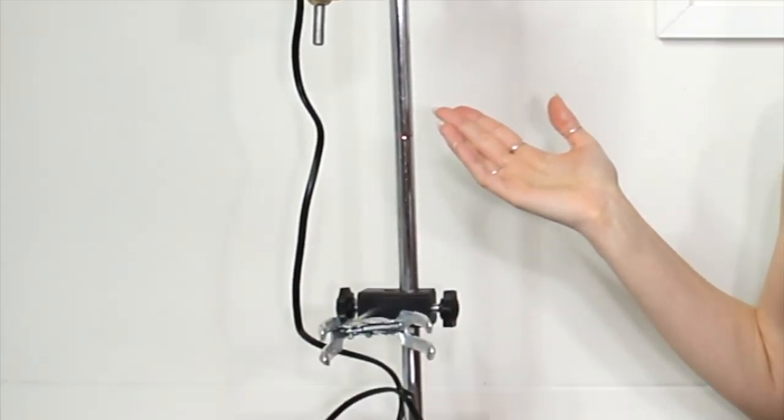Today I want to give you guys a little review of this overhead mixer I recently purchased. You may have seen it over on Instagram — I posted a poll asking if you want to see a review on it, and 90% of you said yeah, so here I am.